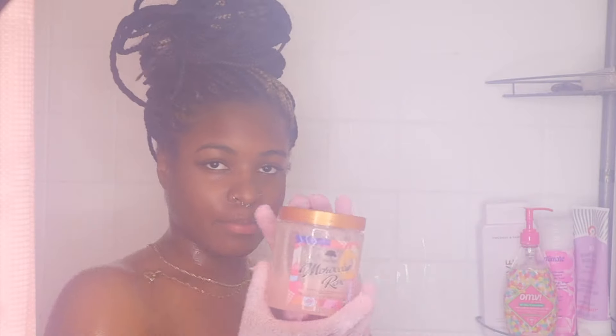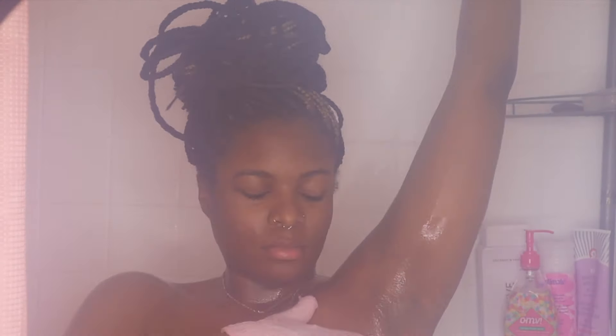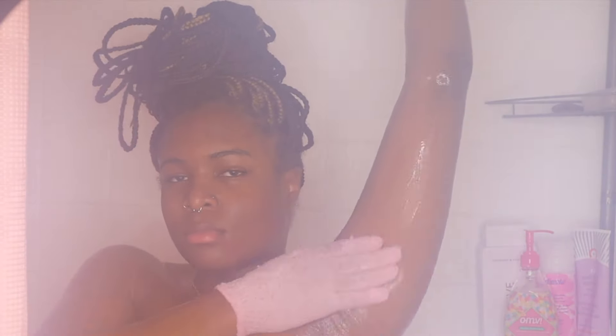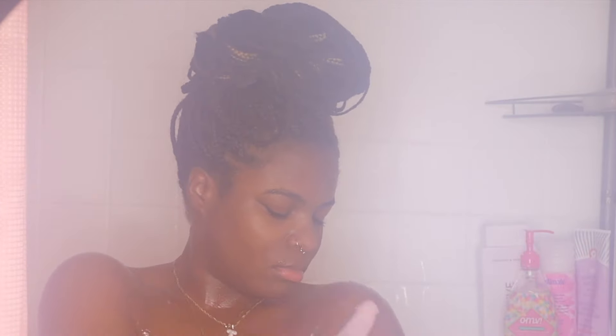Then I take my exfoliating gloves and I'll be using my Tree Hut McCrone Rose Scented Sugar Scrub. It smells really amazing — it's more on the clean side than fruity. I just rub that into my underarms to get all the leftover deodorant buildup that the soap didn't get, and I rub it into my arms, chest, and back.